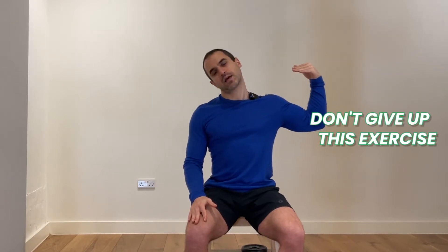Go to the second side. If you are experiencing any pain in one of these two stretches, what you want to be doing is moving slower and moving up to the point that you feel the pain. So don't give up this exercise altogether.